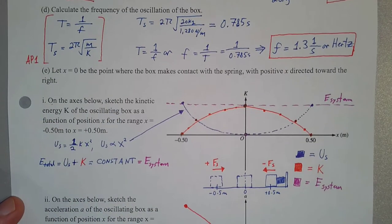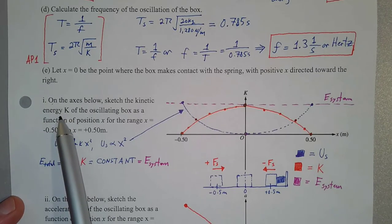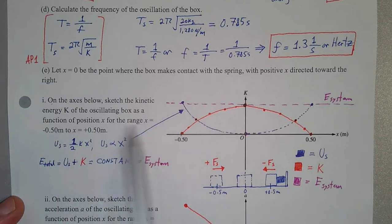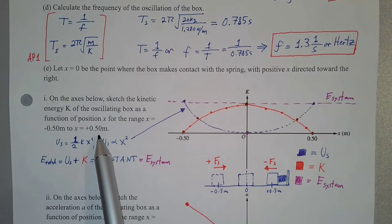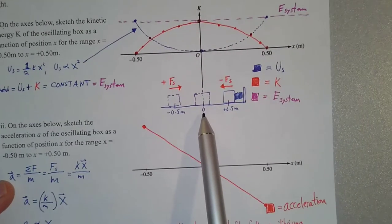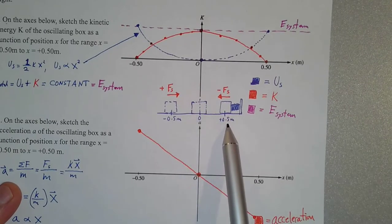The first graph asks us to sketch the kinetic energy of the oscillating box as a function of position, for position ranging from negative 0.5 meters to positive 0.5 meters. This is essentially the amplitude of oscillation. When the box is at positive 0.5 meters, that's the maximum compression of the spring.